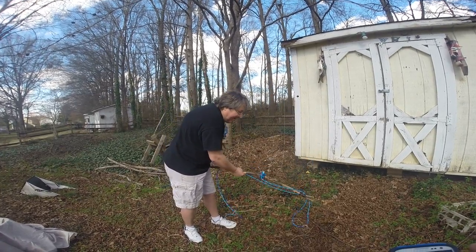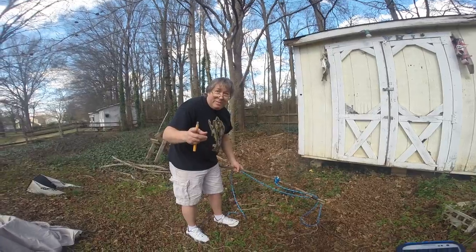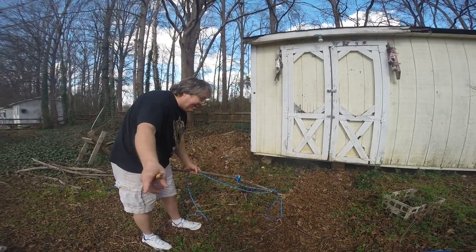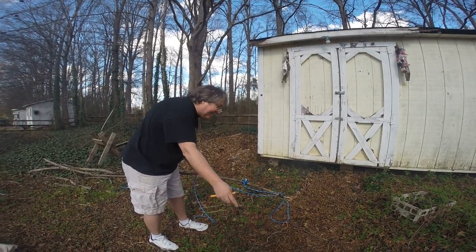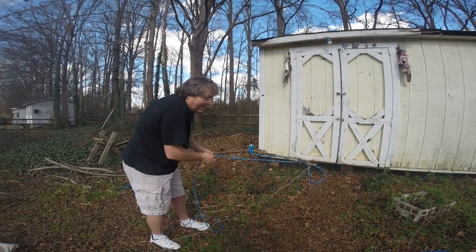That's probably when I get bit. No, not yet — Bob's gonna get another stick and we're just going to prod the snake to go into the noose, then I'll tighten it up. You won't get bit for a little while.